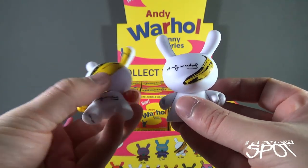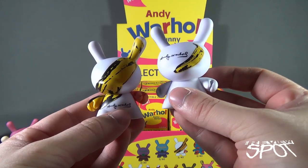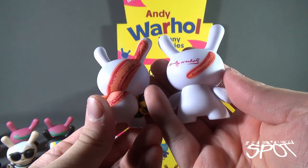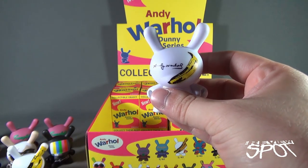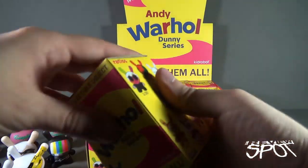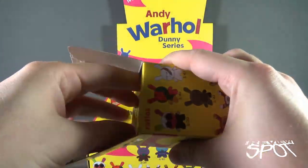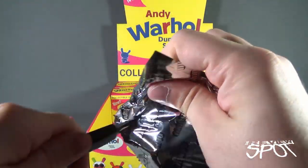We have a slight variation of the banana — this one a little bit smaller, running down the side of the face, with Andy Warhol's signature and the smaller off-colored banana on the back. Opening up the next box, we're treated once again to the foil bag, and the one inside is a duplicate of the banana we just had a look at.